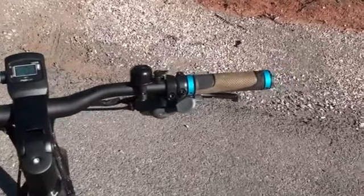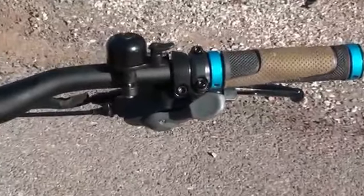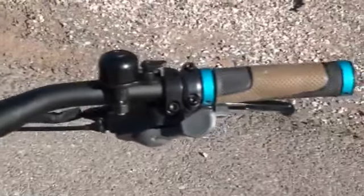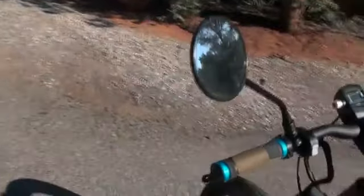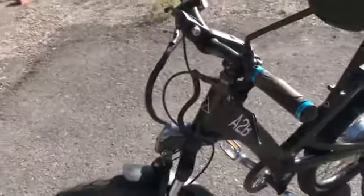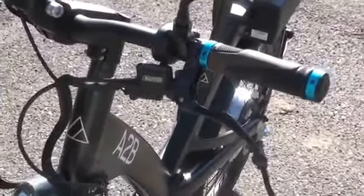Let's take a look at the rest of the handlebar area. We've got the Shimano Alivio 8-speed rear derailleur shifter, the bell, and lock-on grips. On the left side, you've got a mirror, which is pretty handy when you're traveling at higher speeds. And on the front, we've got the Tektro Dorado hydraulic disc brake levers.